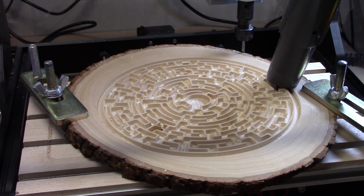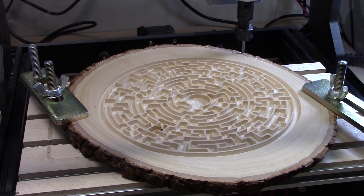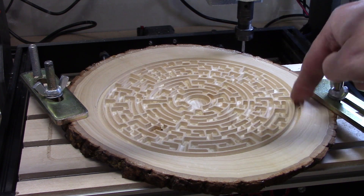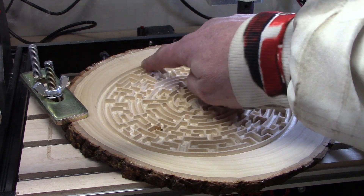With the cutting complete, I'll finish up a light vacuuming and then we'll test the maze to see if a BB runs around. We'll start on the outside edge — seems to be plenty of room. This is the channel that I had added.